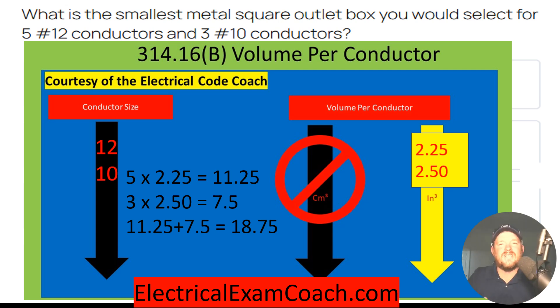Now all we have to do is add them together. We take our 11.25 plus 7.5, and that's going to give us a total cubic inch volume of 18.75 cubic inches. That is saying that these conductors are taking up 18.75 cubic inches of this box.